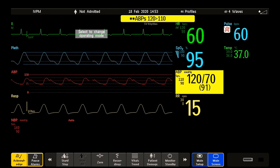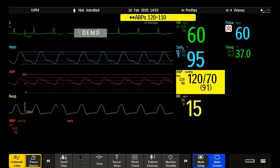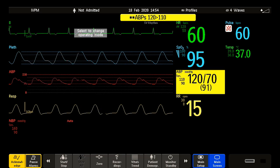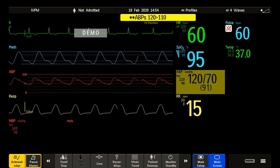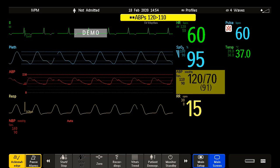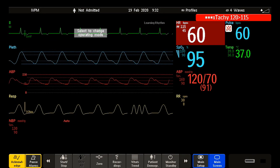Audible alarm patterns are repeated until you acknowledge the alarm, or until the alarm condition ceases if the audible alarm indication is set to non-latching. Non-latching means that alarm indicators end when the alarm condition ends. When alarm latching is set to ON, the visual and/or audible alarm indicators are still displayed or announced by the monitor after the alarm condition ends — that is often the case for red alarms.